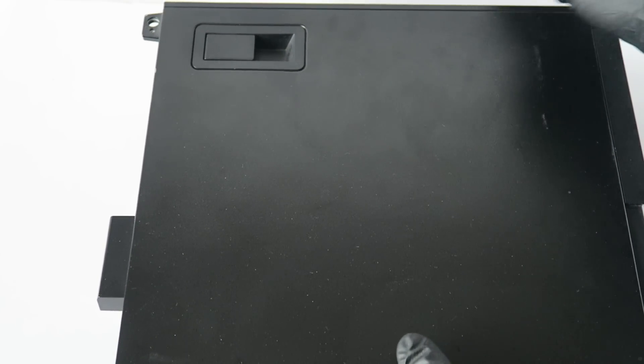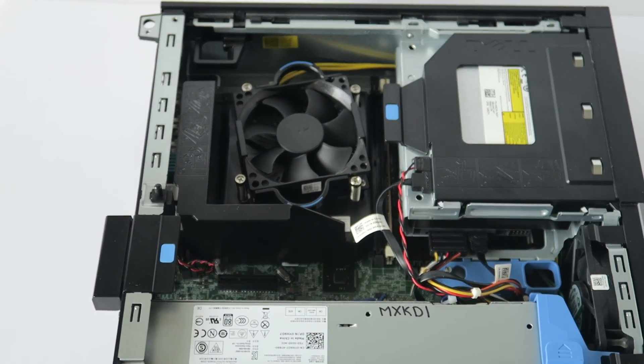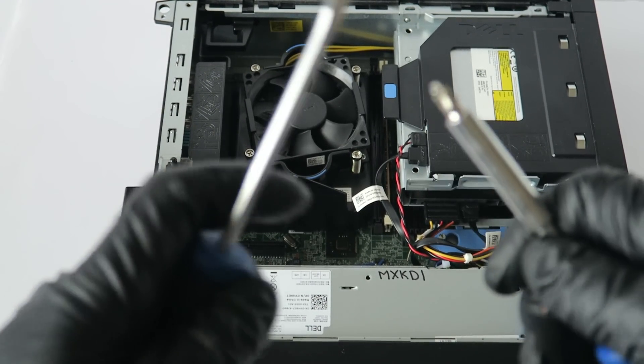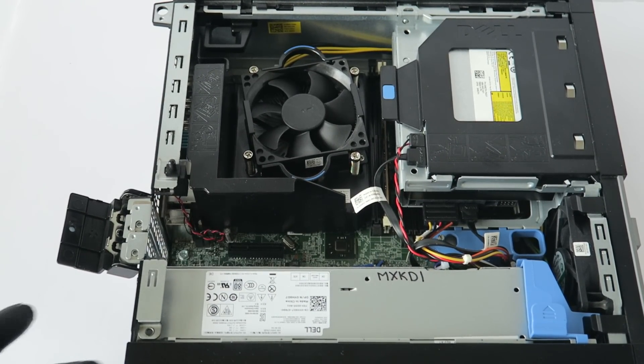First we're going to remove the side cover panel. I'm going to start off from the back. You'll need a Phillips screwdriver and a flat head screwdriver. I'm going to remove the three screws here in the back with the power supply.